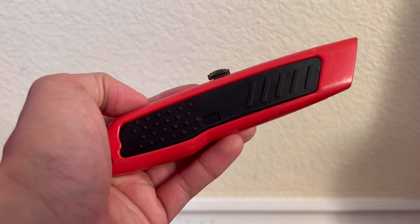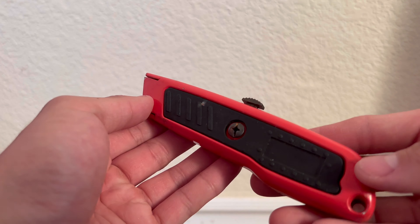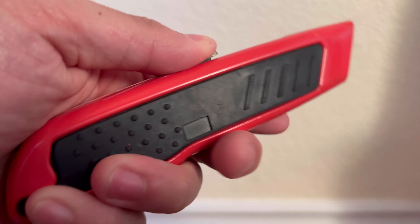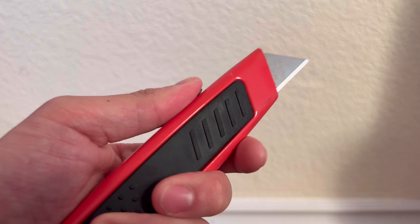What's up guys, in this video today we're going to be taking a look at this box cutter right here. This one is red colored, it comes in a set of two, and it does have really nice rubber grips along the sides. In order to bring out the blade, you're simply just going to press down on the button.